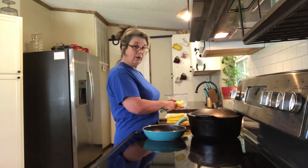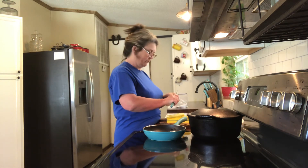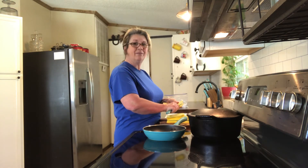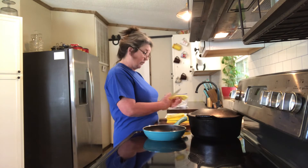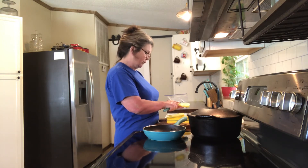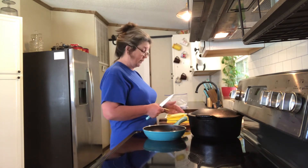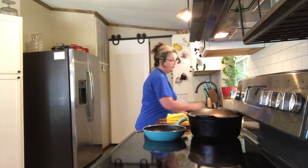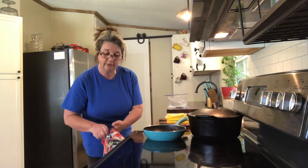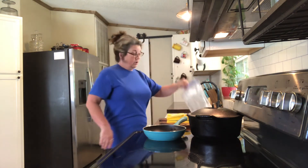You can bake them, use your air fryer, whatever you want to do. But I have waited all winter for these fresh squash, so I'm going to fry them and have some sliced tomato. I may not even have meat — I really don't need meat with every meal. My husband does, but I don't. I could just eat these vegetables with sliced tomato and carry on. I do need the cornbread to go with them though.